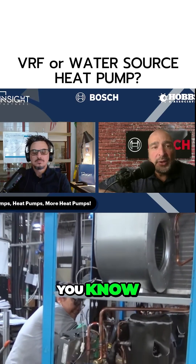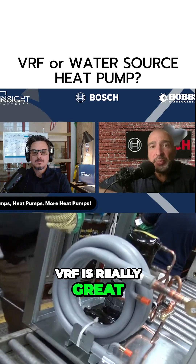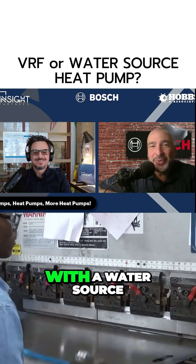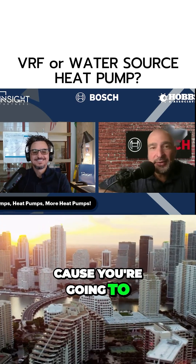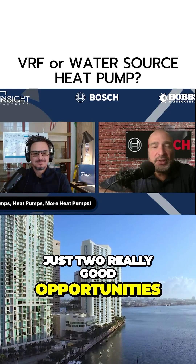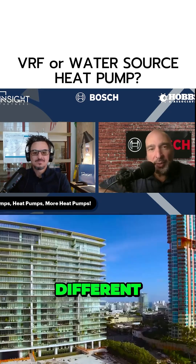An old plumber told me once, VRF is really great, but you can't see a refrigerant leak — and you can see that with a water source, because you're going to see water leaking out. So just two really good opportunities for architects and engineers to design different products and systems for different applications.